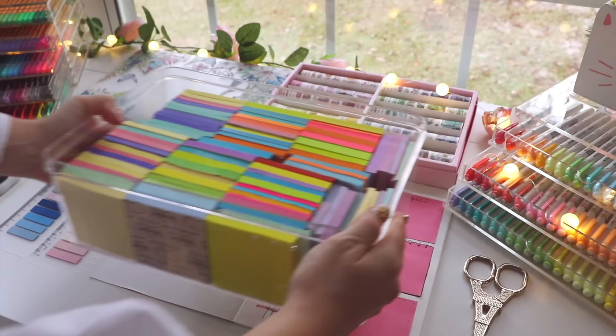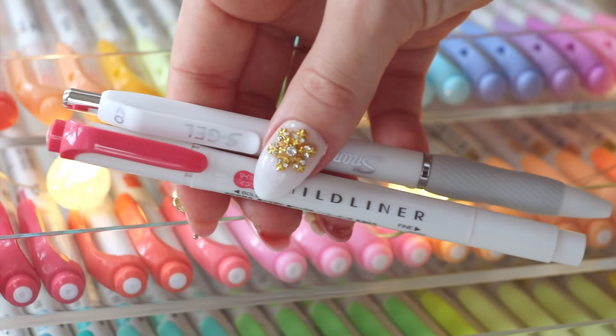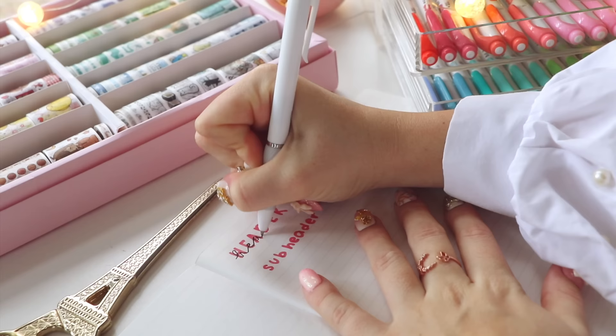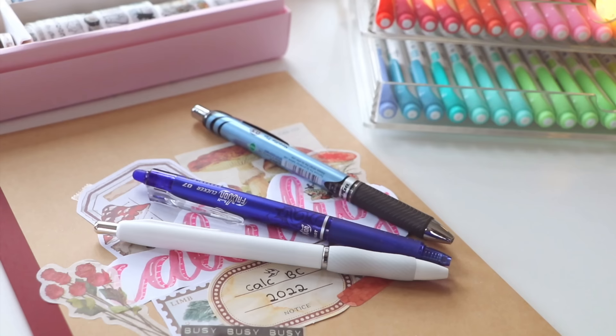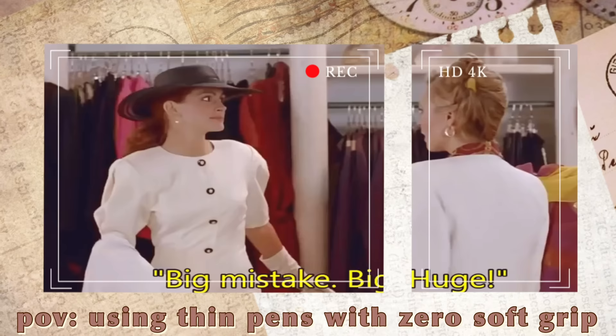For my note-taking stationery essentials, they're all very minimalistic and simple — basically just a pen and a highlighter, ideally one that has another end too. A big tip: if you're using a pencil or pen, try to find one that is comfortable for you. I actually injured my thumb in high school from using a pen without rubber support, so definitely figure out which writing grip and pen gives you the least discomfort.